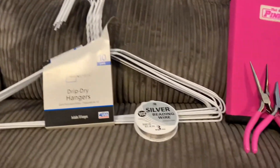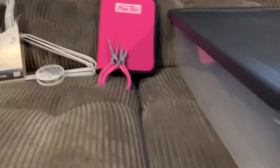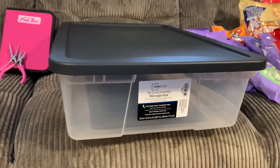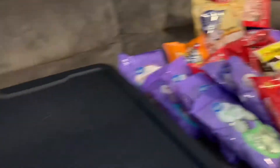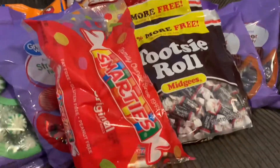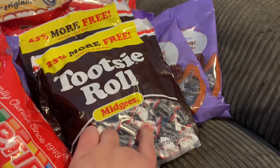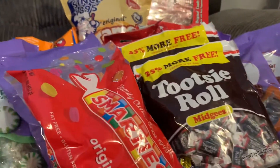Materials you'll need: metal hangers, beading wire, pliers, a bin, and a shitload of candy to put in this bin. These are the candies that I like to get — they're easy to work with. They have a twist end so they're easy to apply to the hanger.